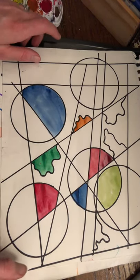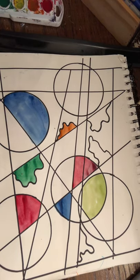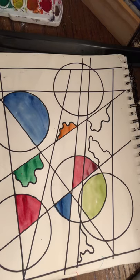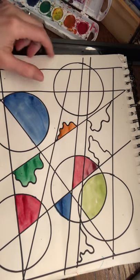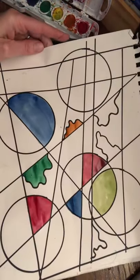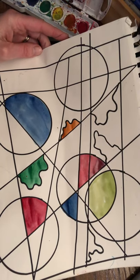Hi, artists. Today you're going to be making a piece of abstract, non-objective artwork. What that means is that you're creating something that is not realistic looking, so it doesn't look like it's from real life. You're using line, shape, and color to create a painting. It doesn't have to look like a person, a place, a thing — just shapes, colors, and lines.